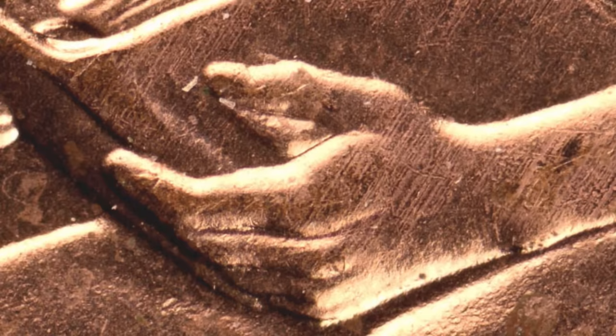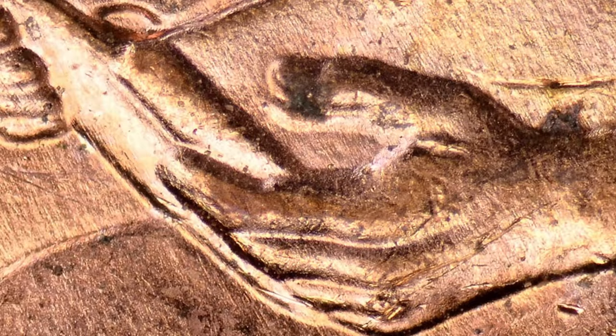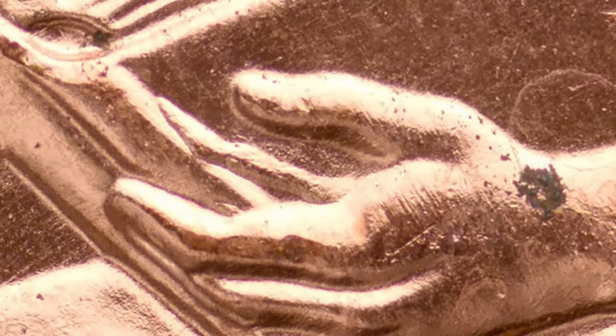Here's another example by the thumb — that's seven different examples so far. And then this next example is pretty long; it almost goes to the spine of the book. That makes eight different examples you can look for on the 2009 formative years Lincoln cent.